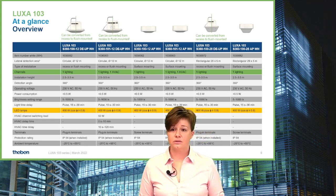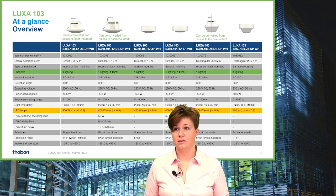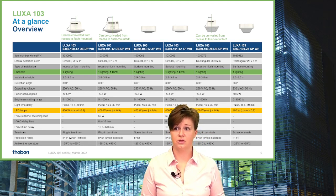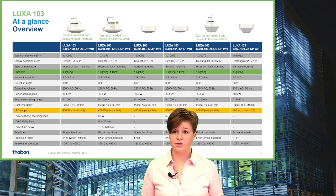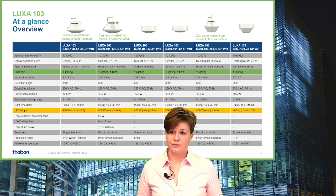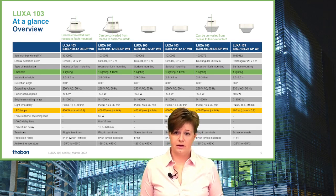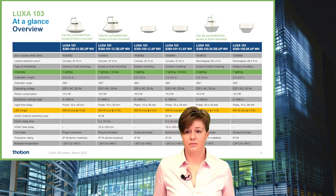The devices for recess or flush installation have plug-in terminals, and the surface devices have screw terminals. All products have an IP54 rating and a wide temperature range.